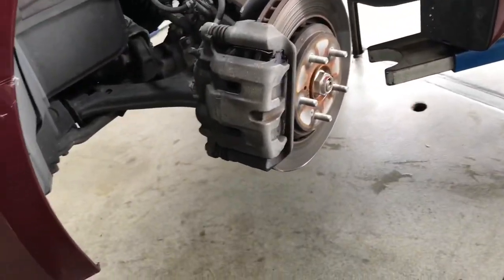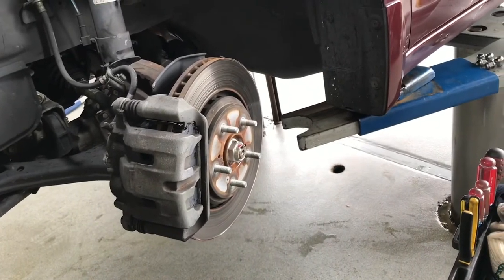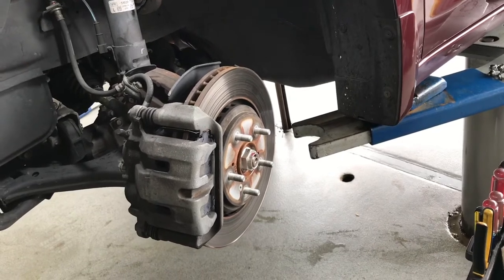Then put the wheel back on. Do the other side the same way, then we'll go test drive the car.